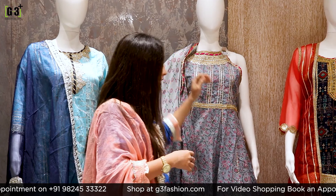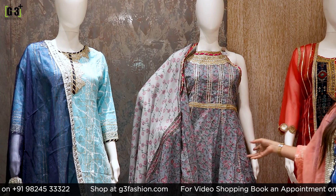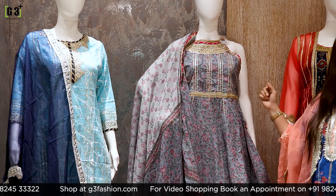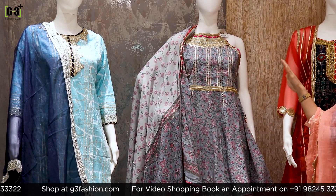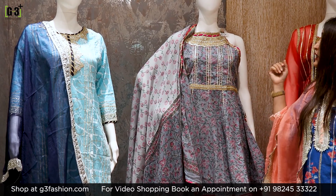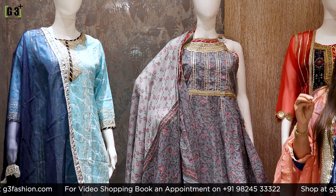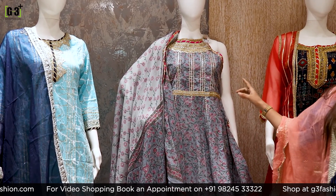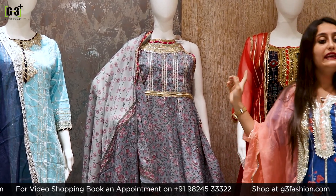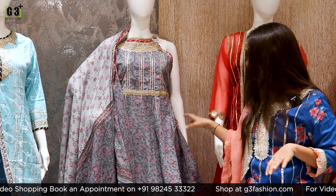The next sharara suit is in gray color with floral block prints all over. It has a pure Rajasthani look with a modern vibe because of the halter neck. The neckline detail is made with gotha patti. This sharara suit is in a peplum concept, which is a very trendy style right now.